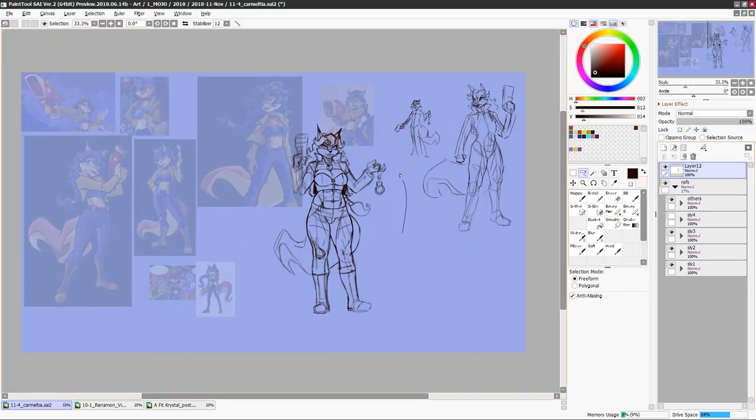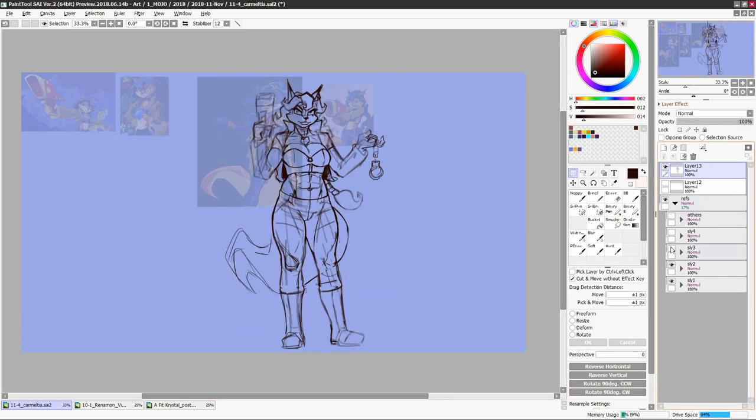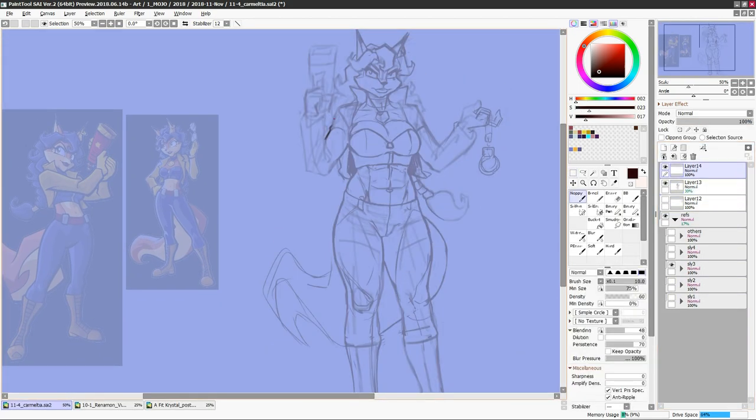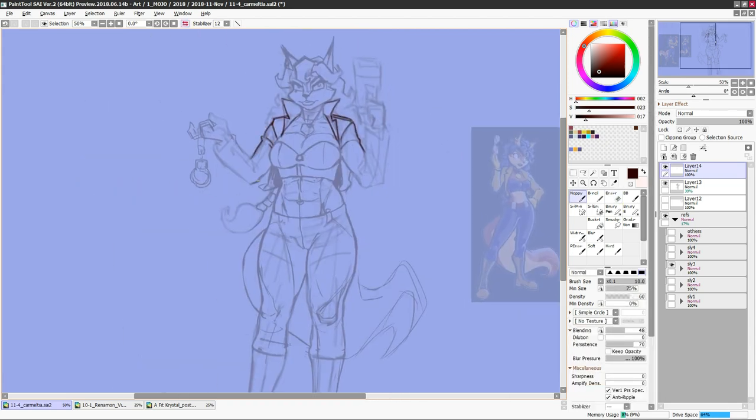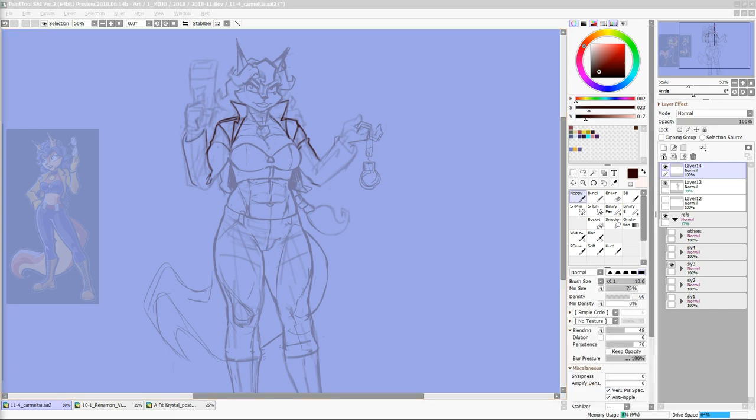I'm doing things slightly different, going through each of the characters beforehand and doing a drawing video specifically on them, for reasons I have mostly forgotten at this point. This is the last of those videos anyway, so I don't have to care. All you need to know is: three anime slash video game fox waifus. Now let's get on to the girl herself, Carmelita Montoya Fox.